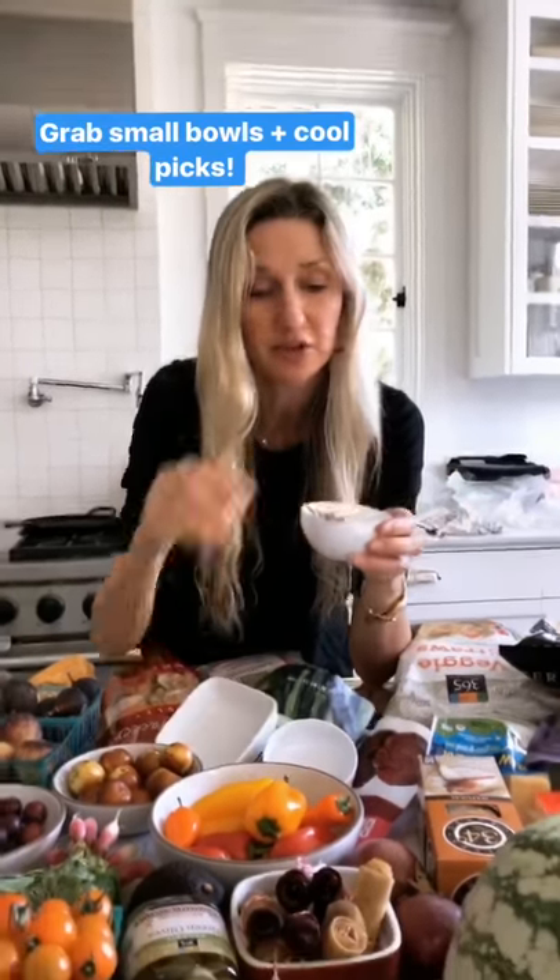So now you've got all of the food out that you want to put on your board. You want to make sure that you have really fun bowls to put your fruit leather, your olives, your pits, and of course fun sticks to pick it all off of.